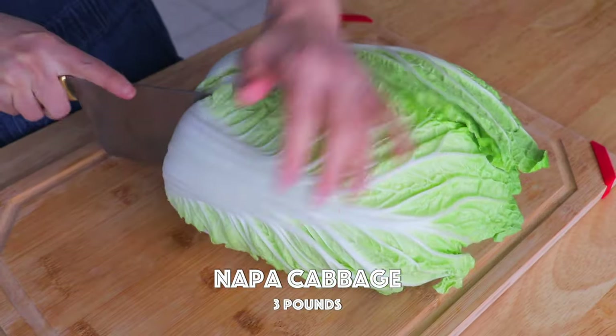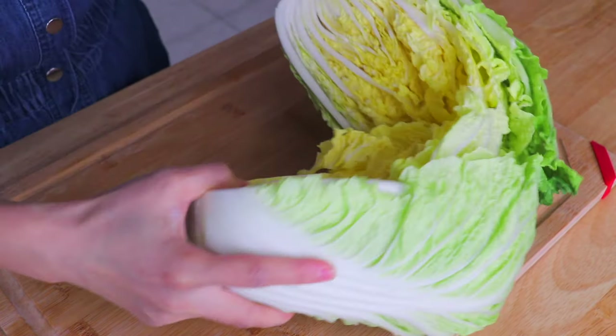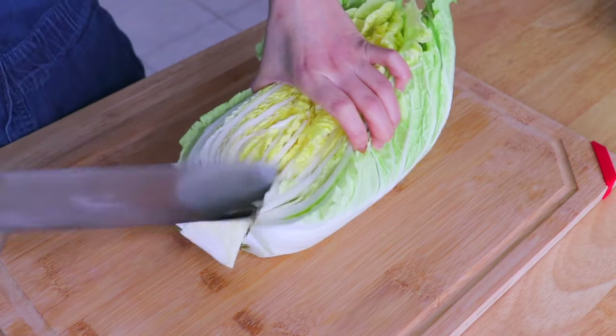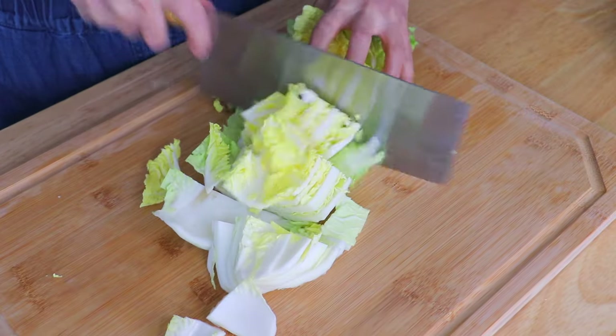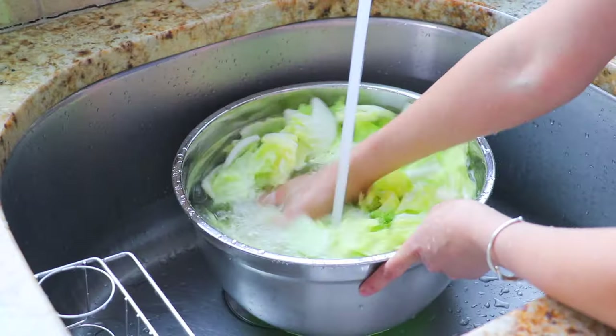First, we're going to cut the napa cabbage into bite-sized pieces, and we're going to rinse the napa cabbage in running water for a few minutes.